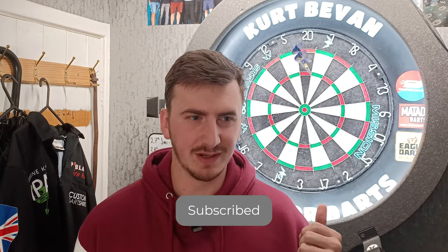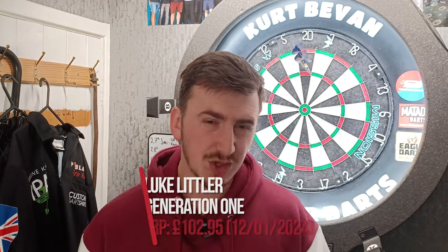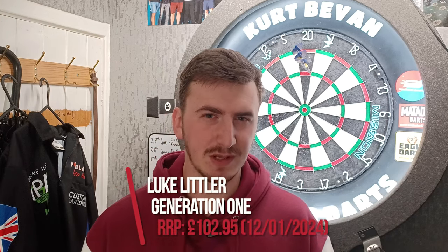I managed to get a set of his darts brand new from premierdarts.co.uk. They literally tweeted out saying they had one set of Littler's available and I was on it straight away and bought a set.